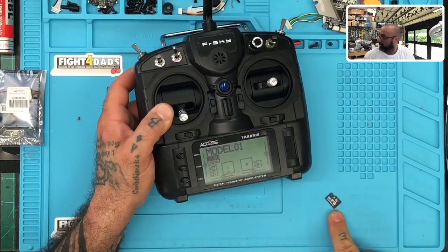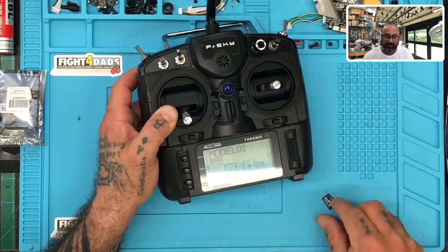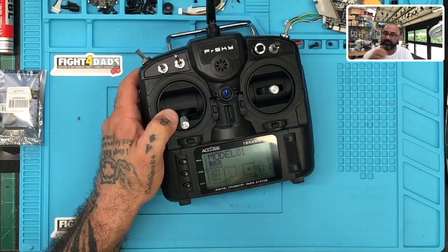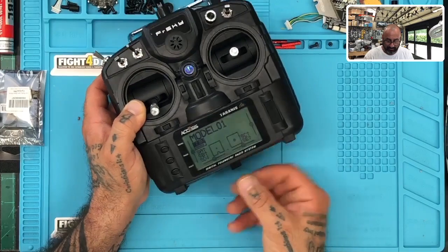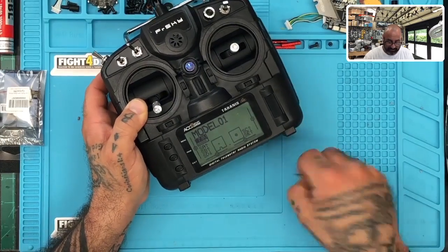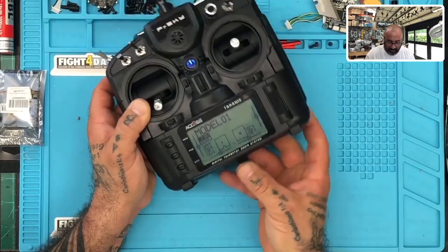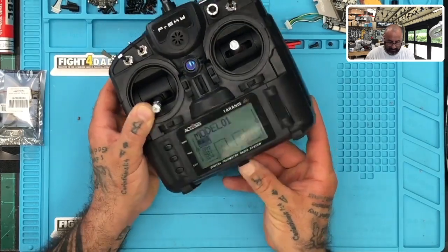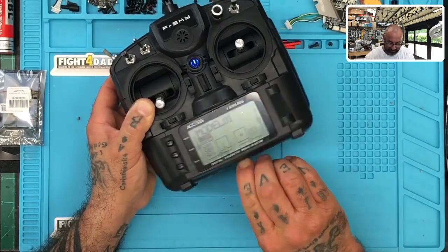When you take your SD card — and I just did a video on how to format the 64 gig down to 16 gigs, so I'll put a link for that — we're going to slide this in with the label of the card down. That's going to go in there properly just like that. Now I want to show you a few things.